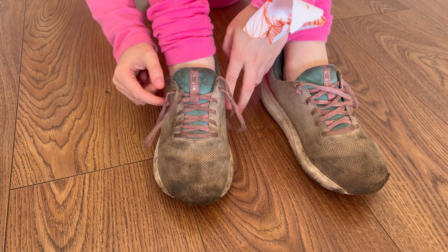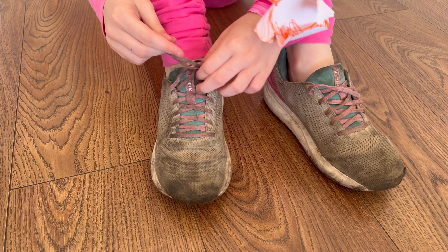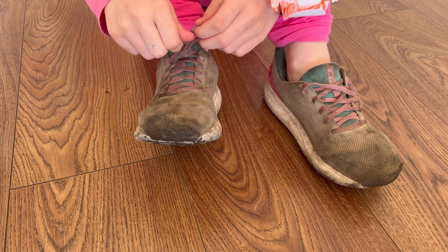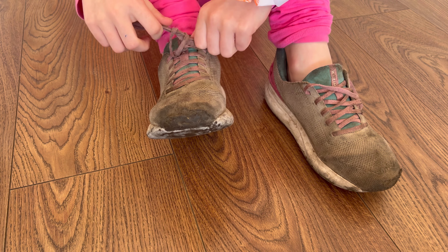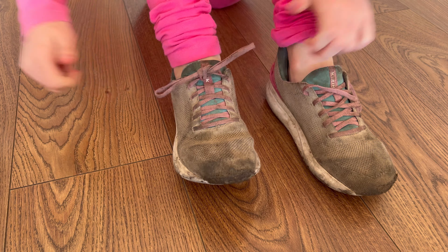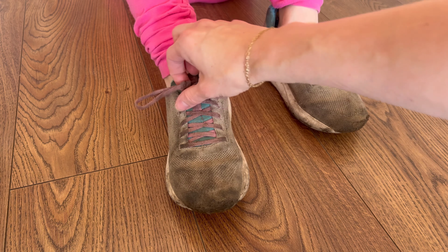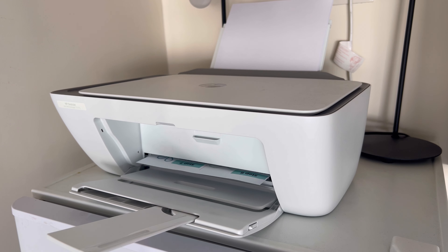Theoretically she could possibly not have shoes that need to be tied, but right now she does. I had seen this method going around the internet — you tuck the ends of the laces into either the holes where the laces go in or just into the shoe, then tie two knots, and their shoes are double knotted. It is the coolest thing ever. I showed my daughter and she caught it in two days, so I could not recommend this method more.